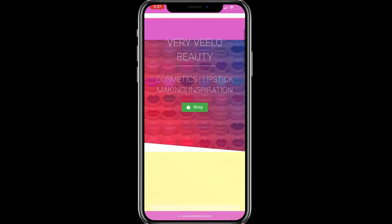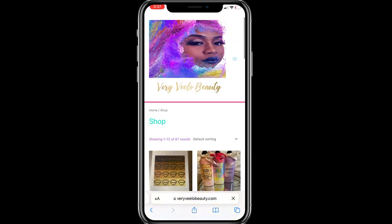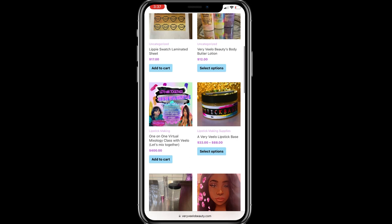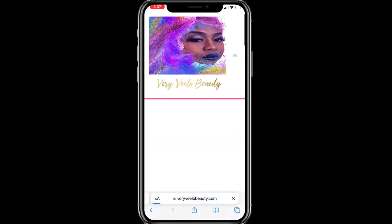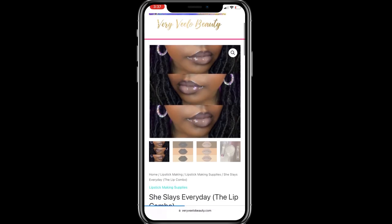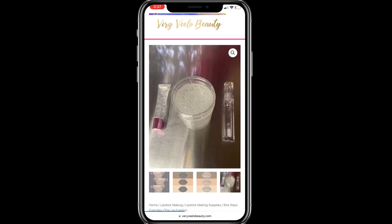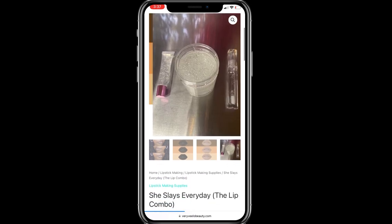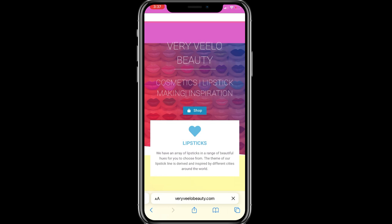If you want this lipstick combo, you can head on over to my website — look at that gloss on top, oh my god! You can find it at veryvelobeauty.com, as well as the lippy swatch sheet. The name of this combo is called 'She Slays Every Day,' because it's one of those everyday lip combos where you cannot go wrong. It's neutral, you can wear it anytime — just giving natural glam. That is Cape Town, Mesa, and the Clear Gloss on top; you'll get all three.